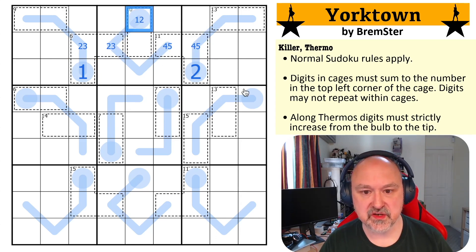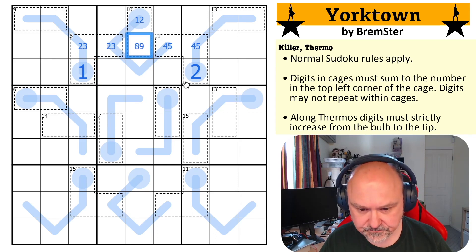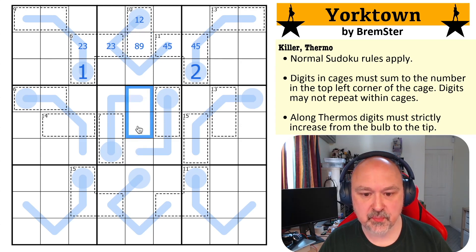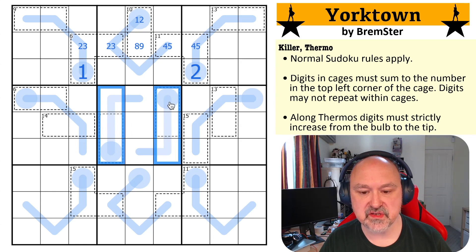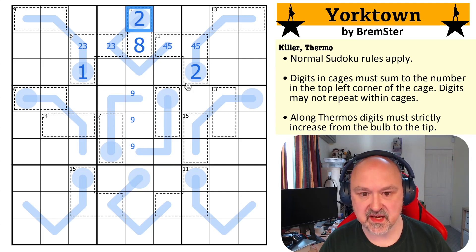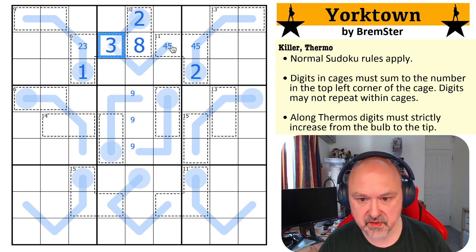This now has to be one, two to be less than the two, three, which means this becomes eight, nine. But if we look at this box, we can't put nine anywhere in those cells because a nine can't be partway along a thermo or at the start of a thermo. So nine is in here, which means this becomes the eight, this becomes the two, this becomes the three.